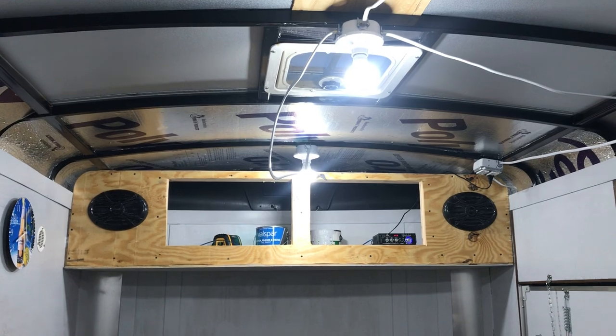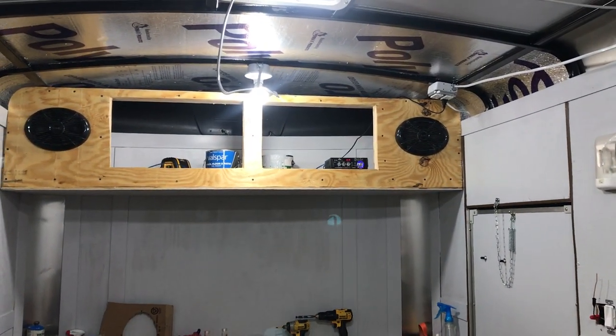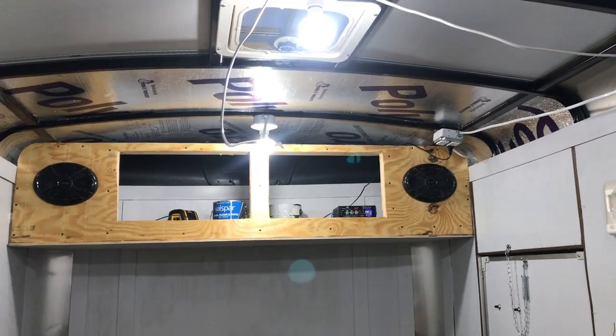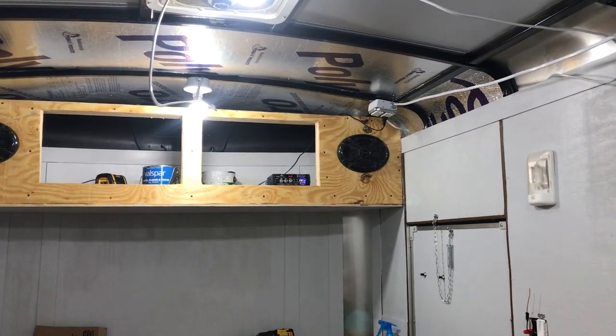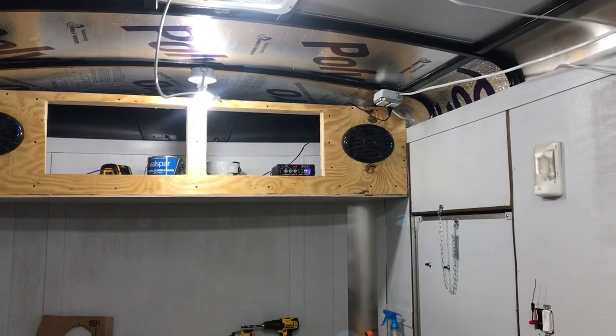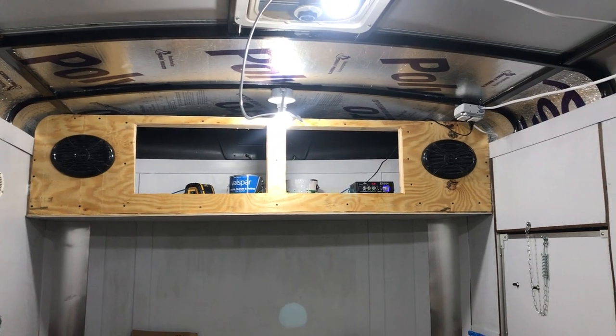Another thing I've done is the upper cabinet area. As you can see, I just put two six-by-nines in and I have it wired to a little eBay amplifier. It's not bad for cheap. These two open spots are gonna be doors.